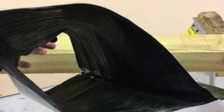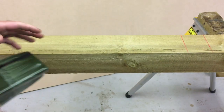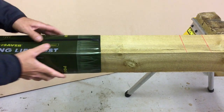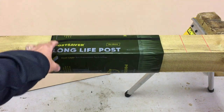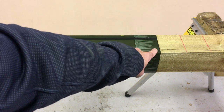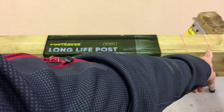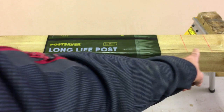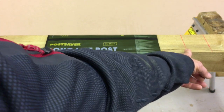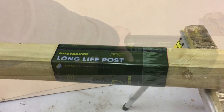The sleeve opens up much like a hollow tube, and we just slip it over the end of the fence post. We've got the sleeve over the post — you can see it just slides up and down. What we're looking for is the edge of the sleeve to meet the second line, which is 70 millimeters above the 600-millimeter line. So we'll just slide that up.